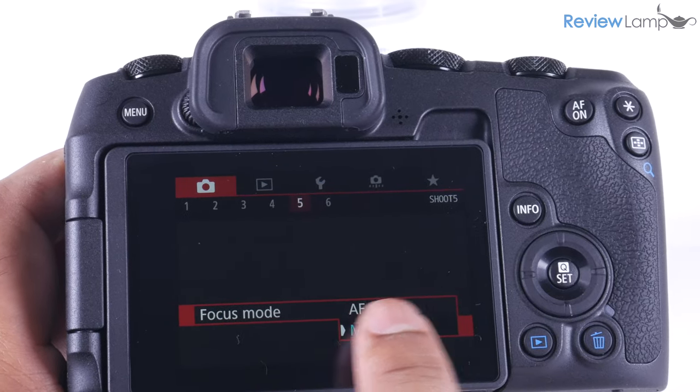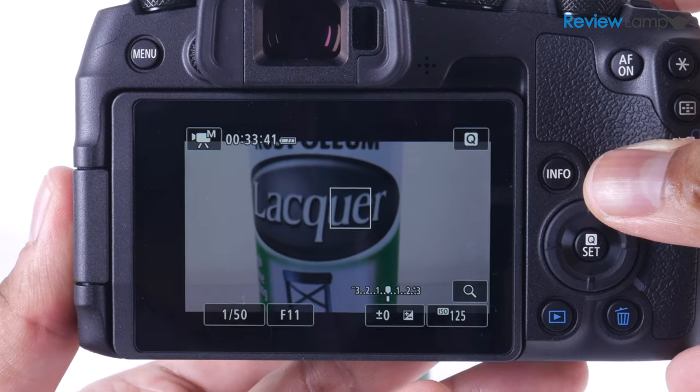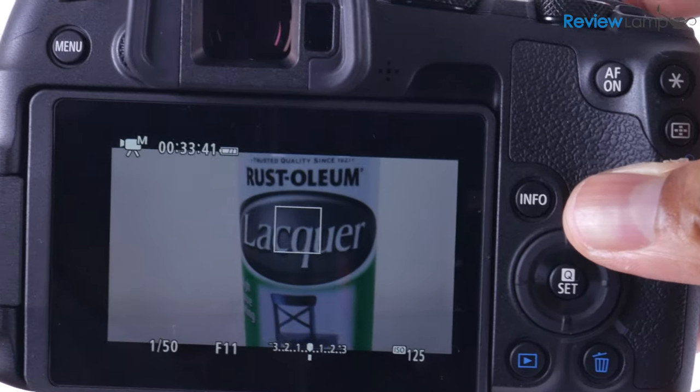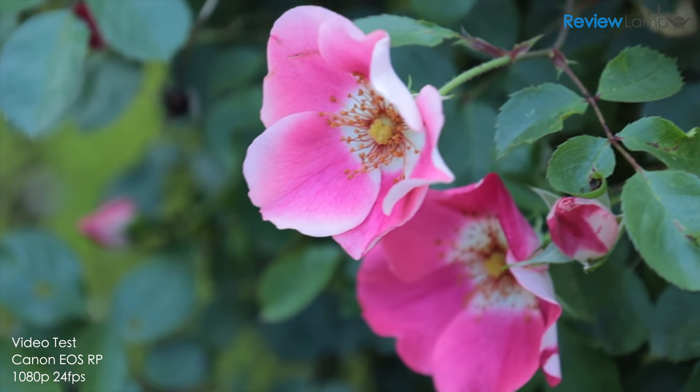This is simply unacceptable in my opinion. Canon disabled the 4K video in this camera just so people would upgrade to the Canon EOS R, and it's a real shame that they did that. However, if you're comfortable shooting in full HD, the quality of footage is absolutely outstanding.